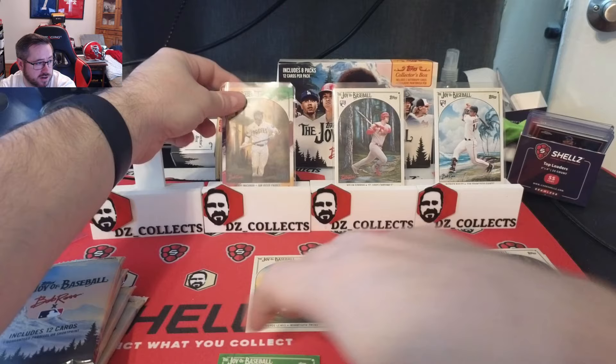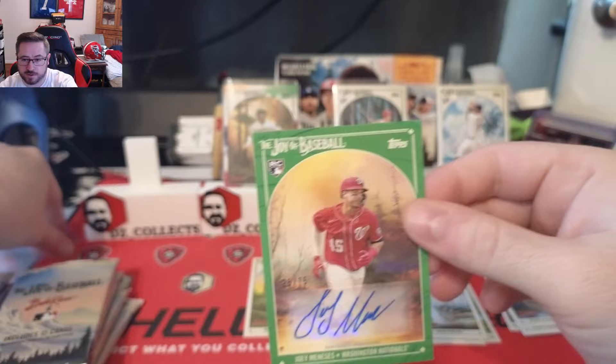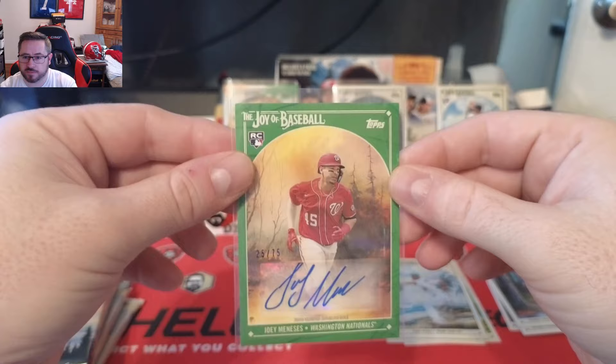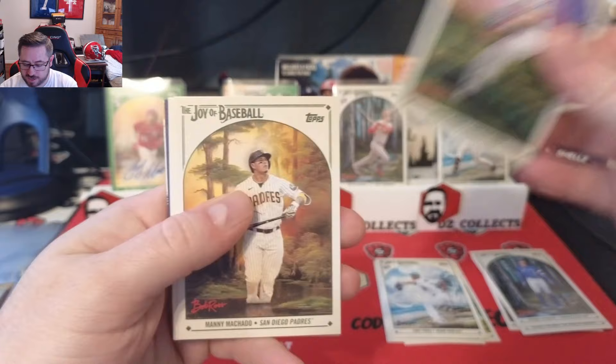The next card is the Sap Green parallel and that is a Joey Manessis auto numbered to 75. So there's our first auto — Joey Manessis rookie from the National, numbered to 75. First pack: one of our two autos, plus the Paint Splatter parallel of Manny Machado.